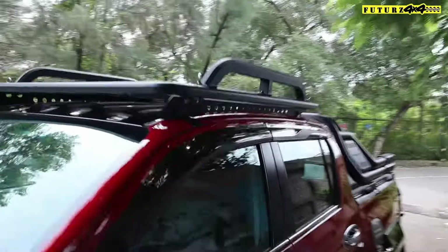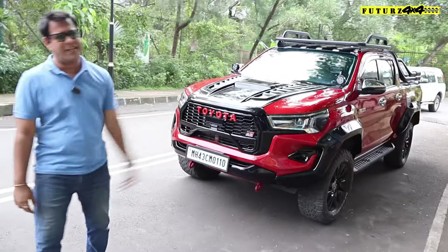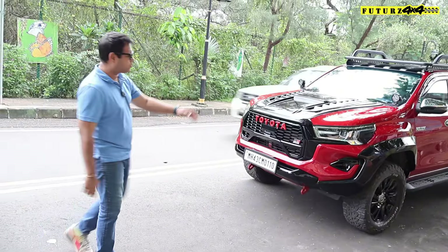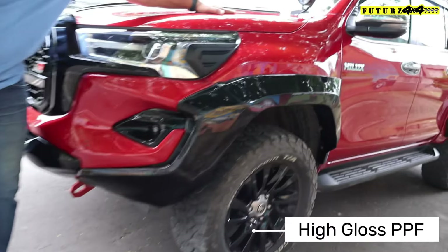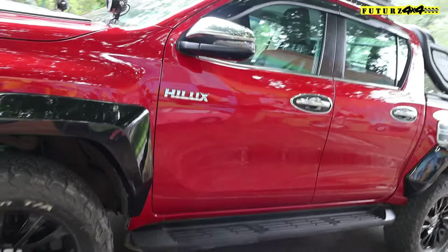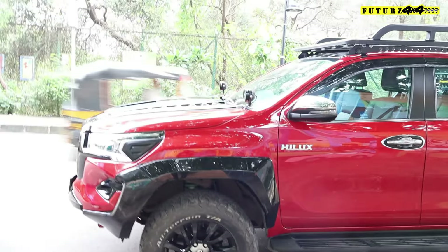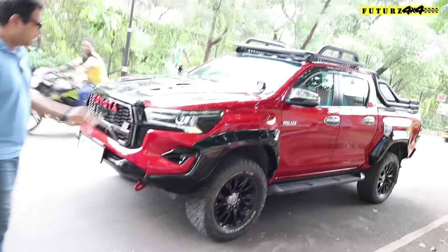So we have started with a high gloss PPF coat. This is a high gloss PPF that comes with five years of guarantee and it will cover the complete car in one gloss only, and it looks amazingly good.